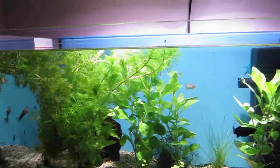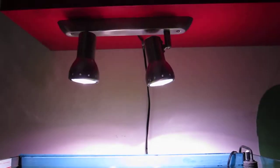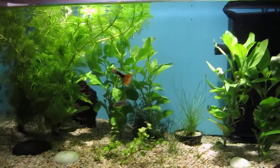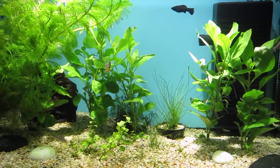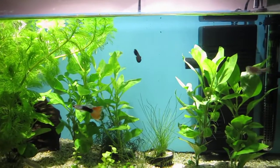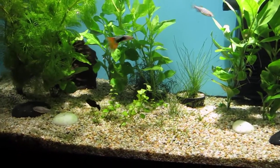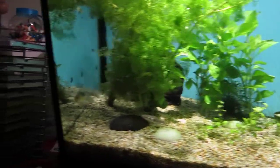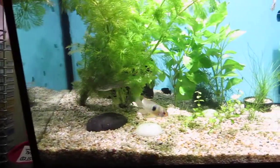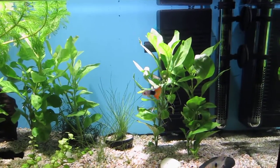I'm actually probably planning to get a lid for this — some sort of lid. I don't know what I can do considering the lighting is so bright. But other than that, I've still got my male Guppy and the female Molly — she's doing pretty well. You can see she's swimming around enjoying herself. I'll probably get another male for her eventually. You can see the wren there, she's just going crazy as usual.